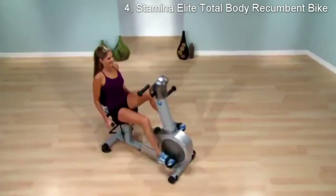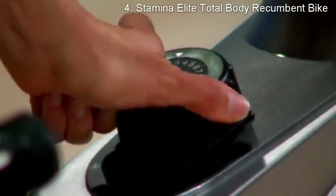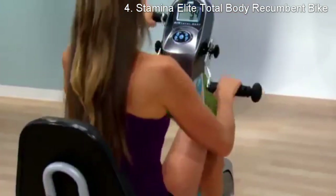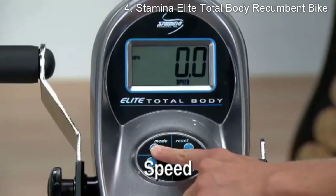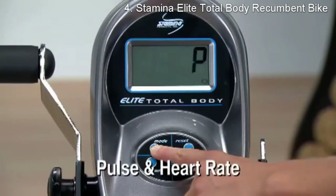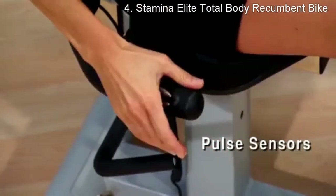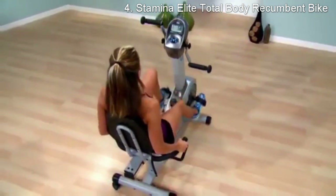With eight levels to choose from, your workout routine can vary every day. Use the electronic monitor to keep you motivated and on track. The battery-operated electronic monitor measures speed, calories burned, distance, pulse, heart rate, and workout time. The pulse sensors located in the stationary handrails will take your pulse for display on the electronic monitor.